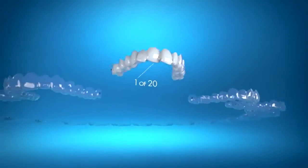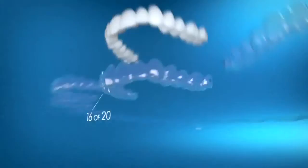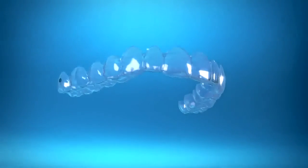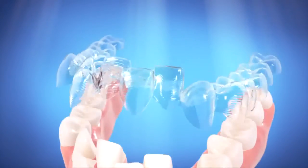Invisalign uses a series of custom-made aligners to straighten your teeth. It's easy. Every two weeks, you'll pop in a new set of aligners that will gradually transform your smile. Throughout your treatment, the aligners will gently move your teeth into place without any wires or brackets.